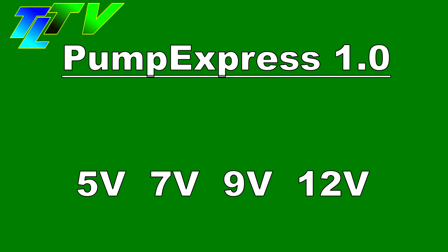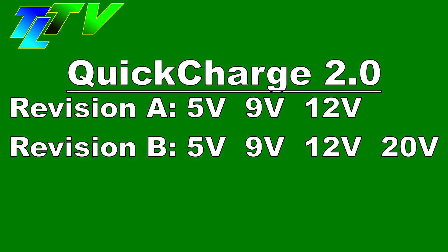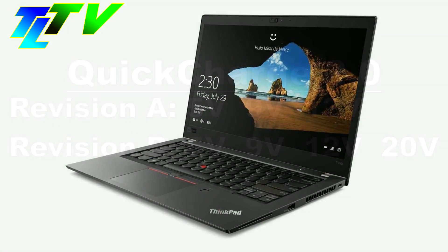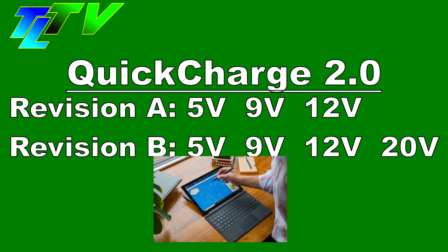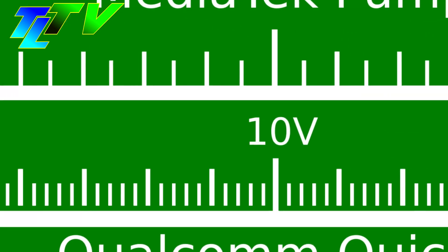There was a so-called revision B of Qualcomm Quick Charge 2.0, adding a 20-volt mode for future-proofness and support for laptops, also covering the usual 15-volt requirement of larger tablets. However, the charging protocols were soon revised into the next round in 2016.